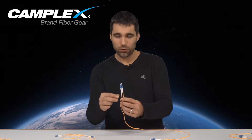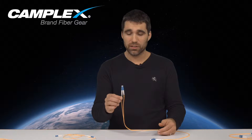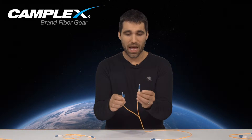Both of what I have here are single mode cables. As you may notice, this simplex has one LC connector, this duplex has two LC connectors. A little known trick is that a duplex cable is merely held together by a little mating sleeve, and you can simply separate the fibers into two separate cables.